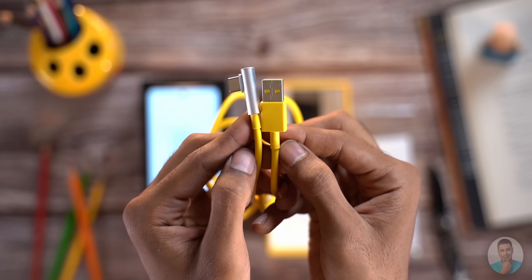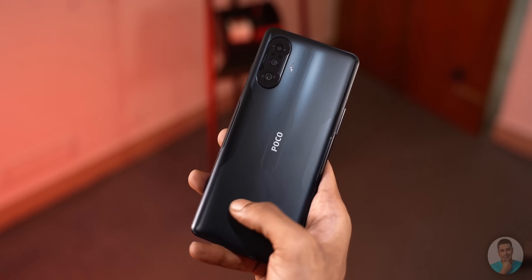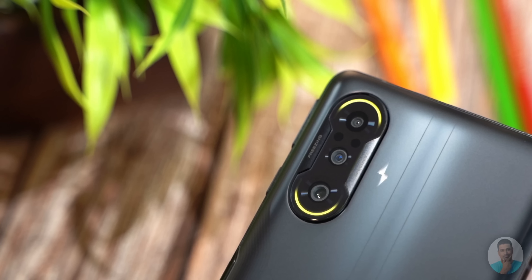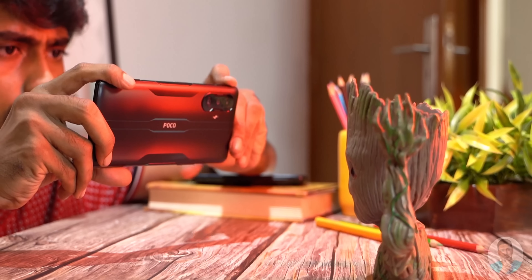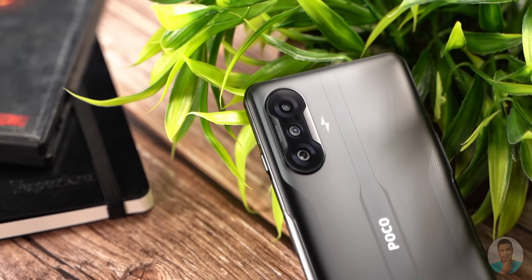The POCO F3 GT feels super nice in the hand. The back is textured really well and feels solid with its 205 grams weight. The camera array here looks really striking and it even has a tactical RGB lighting to the top and bottom of the camera bump. The flash is in the form of a lightning bolt — that's something new and it does look really sexy. Now the back is matte so you wouldn't pick up many fingerprints but boy does it feel slippery, it feels like a bar of soap. The included silicone case is much appreciated.